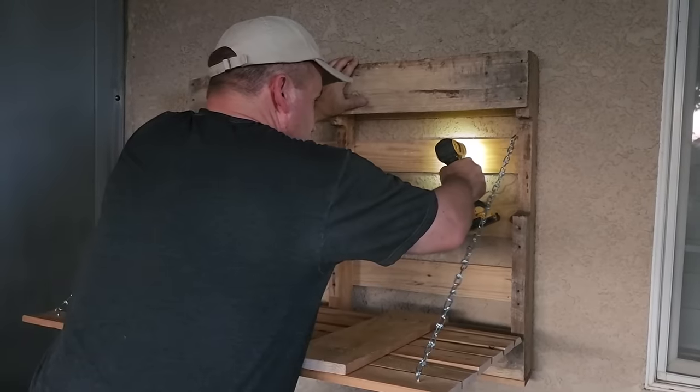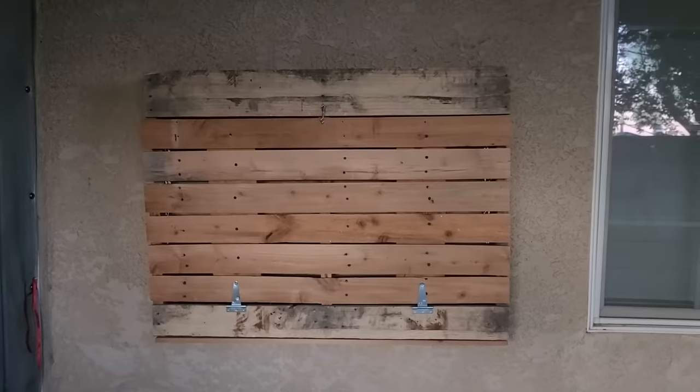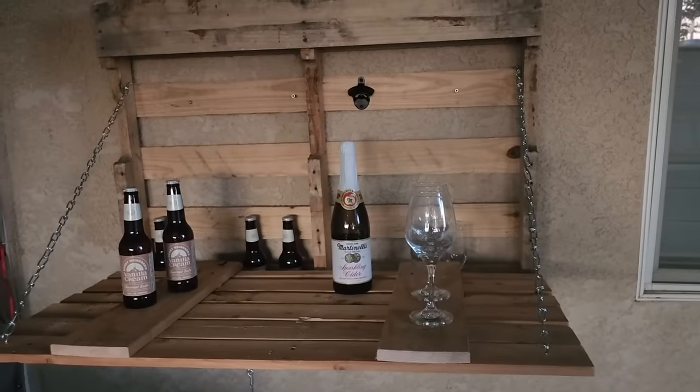Now it's time to secure it to the wall. Be very safe when doing this. But once I got it secure — look at that. But here comes the surprise, you're going to love this. Once it opens, it's your little old pallet bar. Isn't that great? I love it.